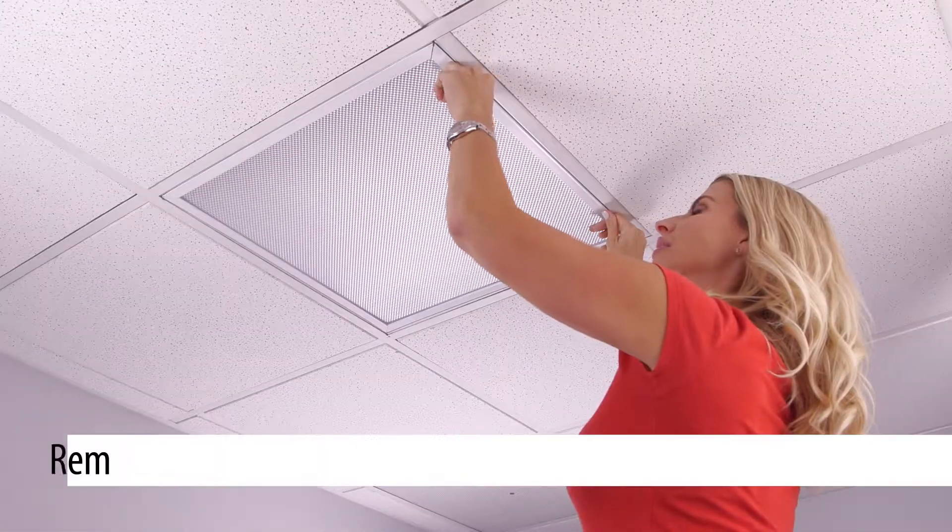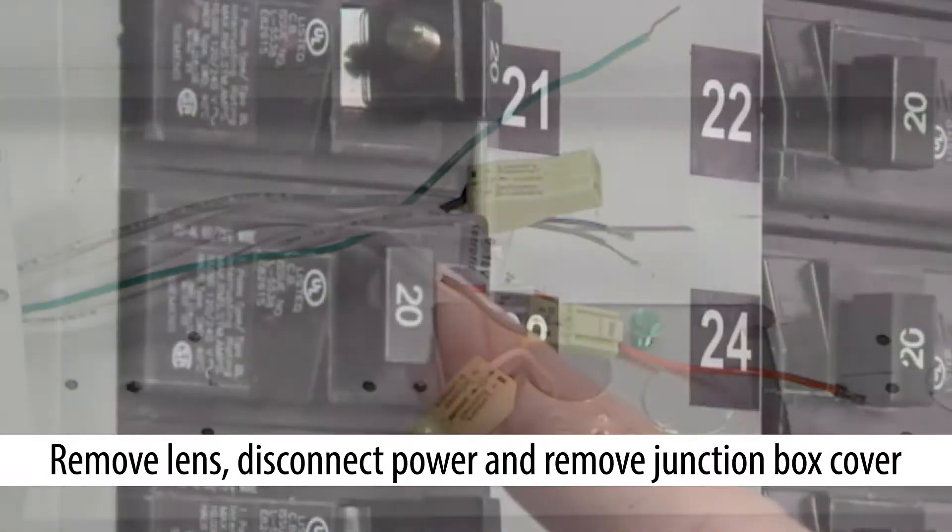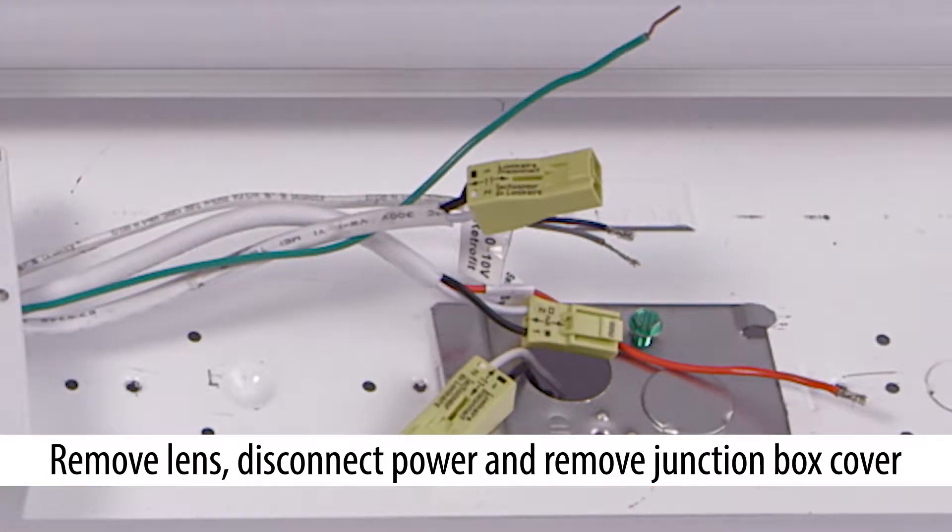Before installing and configuring the EB-B, we would remove the lens, disconnect the power, and remove the junction box cover to expose the wiring.